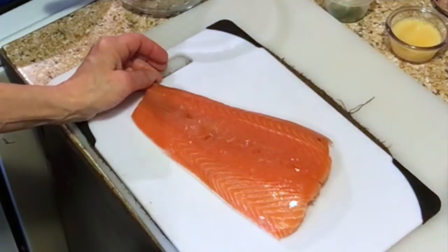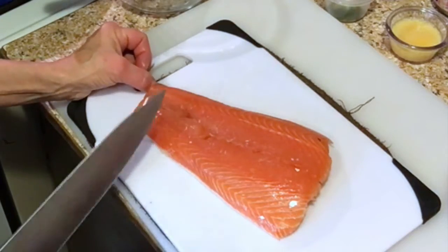Hello everyone, Chef Kim here. Today I'm going to show you a terrific recipe: potato crusted salmon topped with a cucumber dill cream sauce. It's not exactly low-cal, but a lot of my recipes are, so we have to have a good rich one every once in a while. Stick around and watch this recipe.